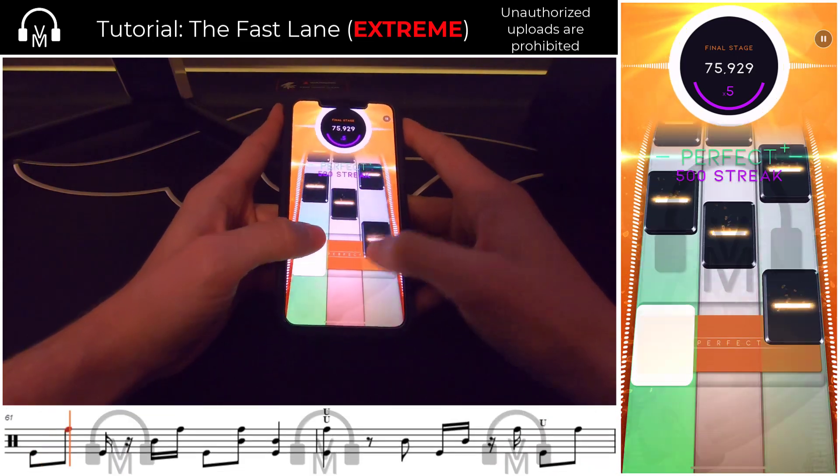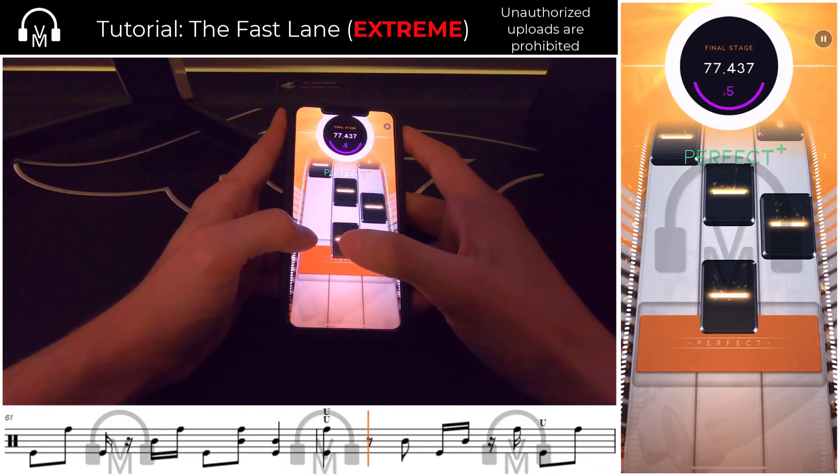My last big tip in section five comes here. The last part of section five is a callback to the beginning of the song with similar lyrics and feel. However, after playing through this song literally dozens of times, I only recently realized that when they say the words 'we live in the fast lane,' it had always sounded and felt like a triplet-based rhythm — but it's actually not charted that way.